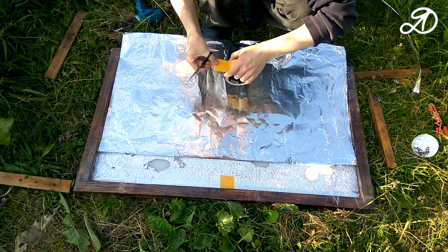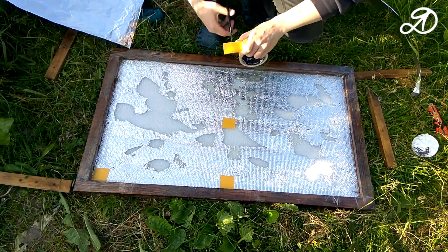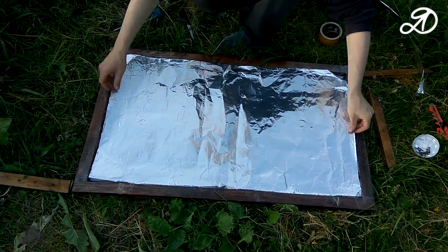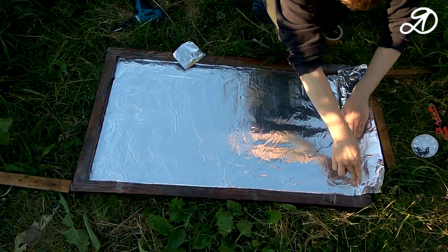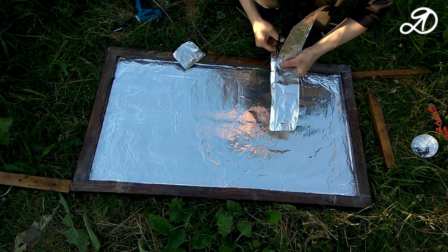I decided to stick the foil on double-sided adhesive tape, but it was not a very convenient way — better to use normal tape. After laying the base, I cut narrow strips for the sides and glued them.